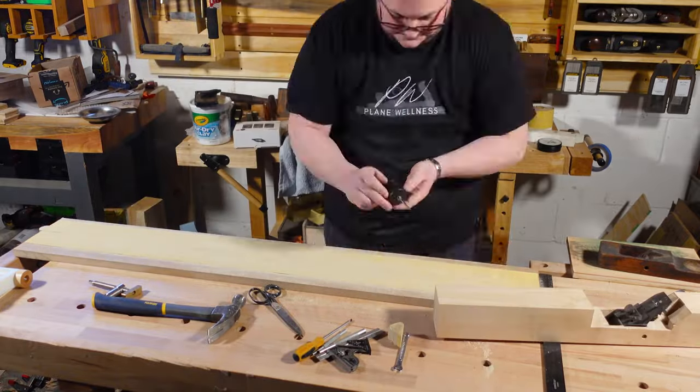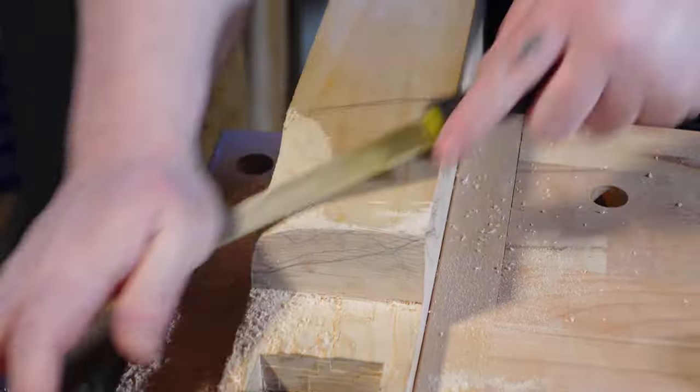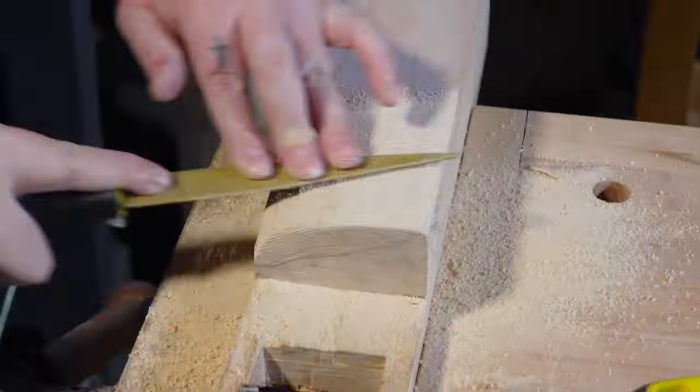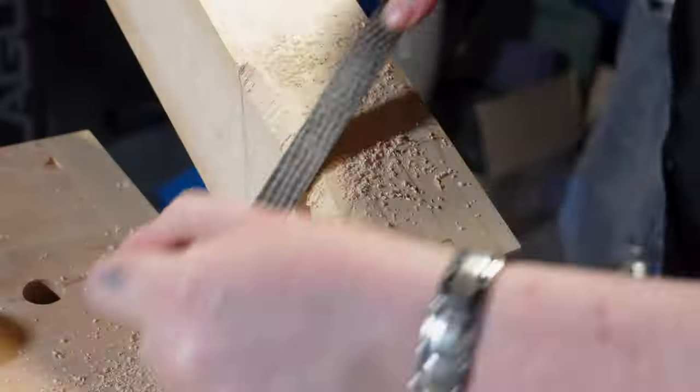Because that doesn't exist, I decided to design and make my own. I wanted to make it with a wooden body because I'm not a machinist, but also because of the weight. I like that it's going to be lighter than a number seven or number eight, so it's easier for me to use.